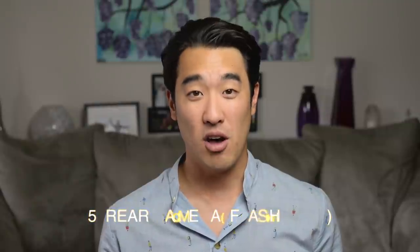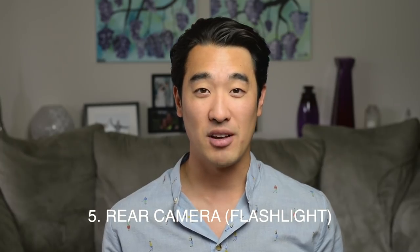Doesn't look amazing, but for a smartphone, I actually think it's pretty good. And don't forget that in low lighting, you also have the option to keep the on-camera light on as you film with the rear-facing camera.